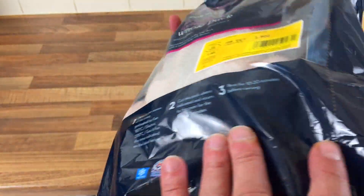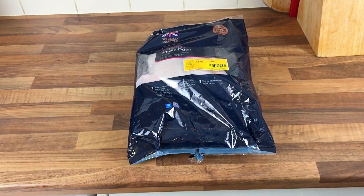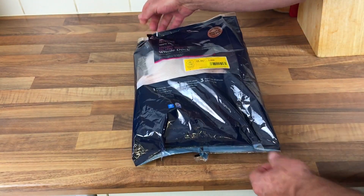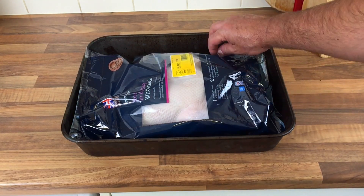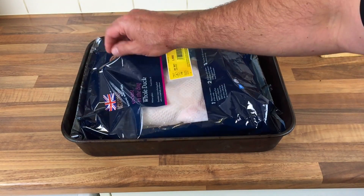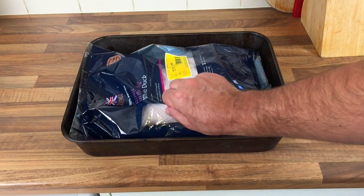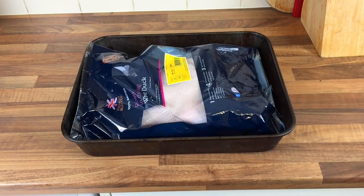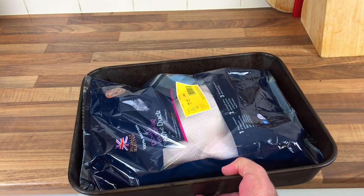I've got the oven warming up, so let the oven warm up for a bit, then we'll get it in. I've got my duck in a baking tray. I've just ripped the bag off a bit, off the top of the skin. I'll just get it in the oven — an hour and 55 minutes. What's the time now? 20 to 1. Okay, I'll get it in the oven then.